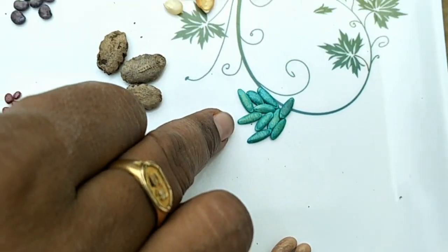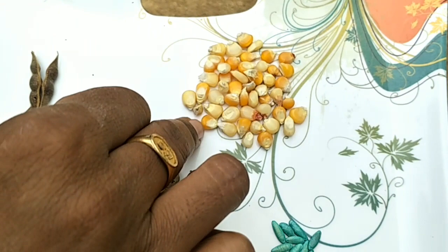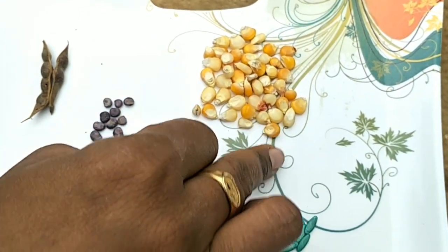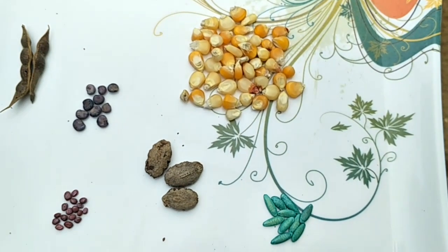This is the beans seeds, this is the kikura dozka, this is the sweetkan seeds, this is the sweetkan, this is the kikama, this is the two-two seeds, this is the growth.